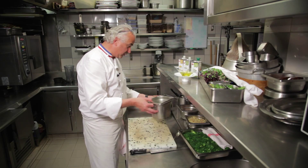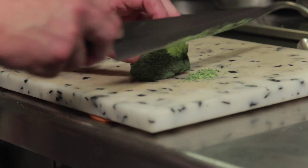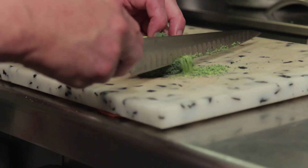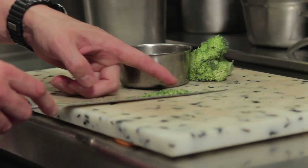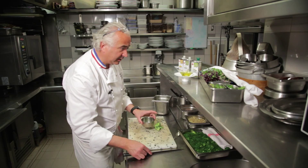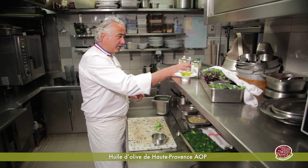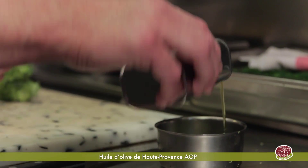On a gardé un petit peu de brocolis. On va faire des semités de brocolis, des petits semités de brocolis qu'on va couper très très fins. On va les récupérer et on s'en servira à mettre sur le plat avec un tout petit peu d'huile d'olive. On va prendre une huile d'olive AOP de Haute-Provence.